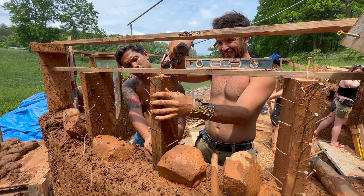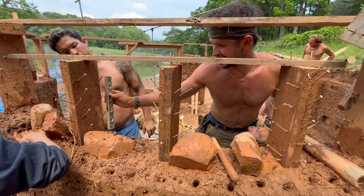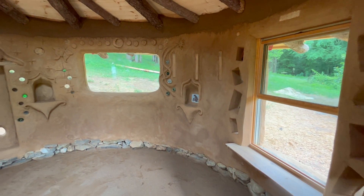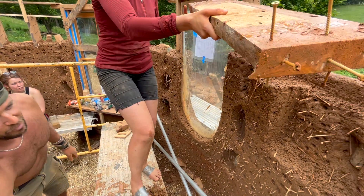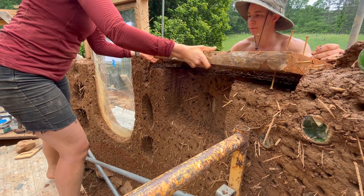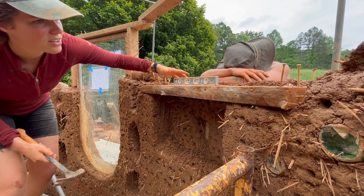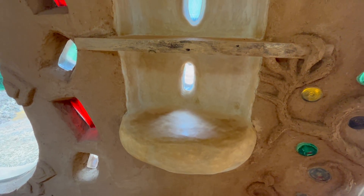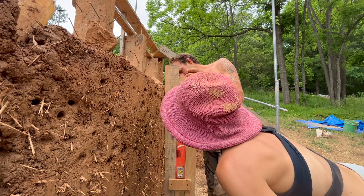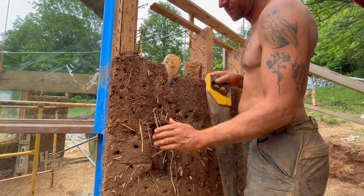We also embedded another series of 2x4s into the wall to allow for the installation of another shelf on this side of the building. We installed a shelf into the large niche inside, making sure it was level before embedding it in cob as well, and we continued trimming the interior and exterior of the building as we worked our way up the wall.